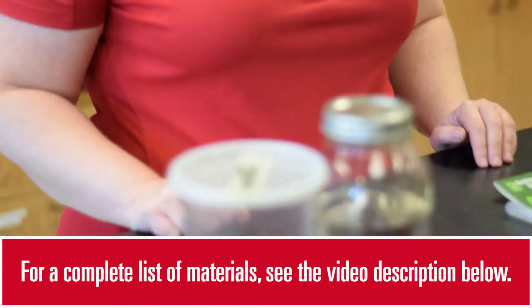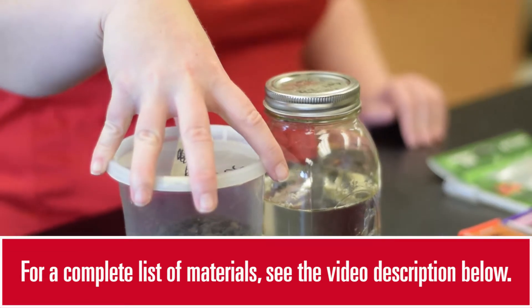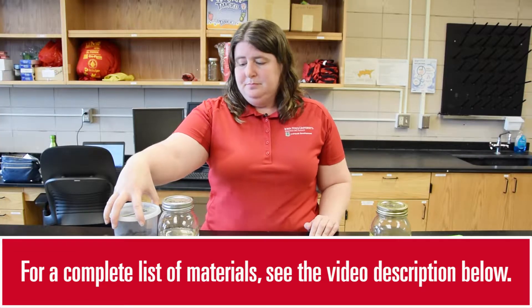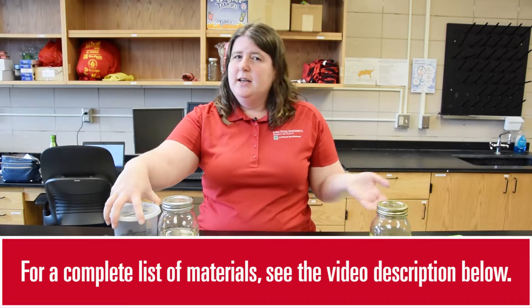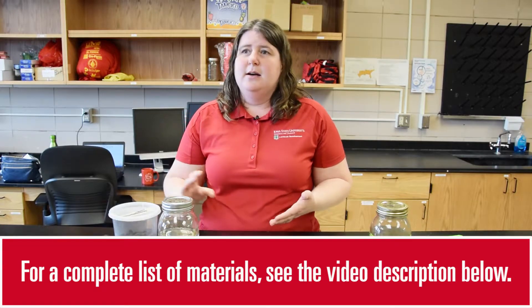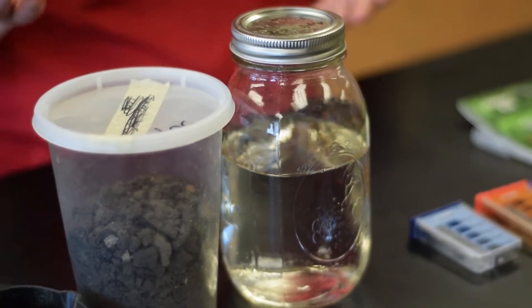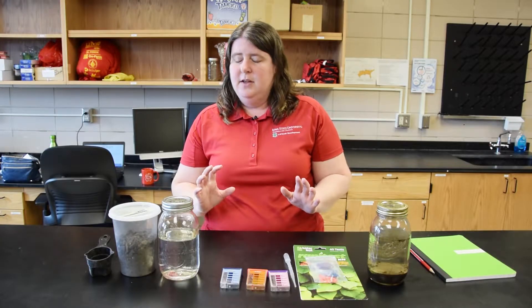For this experiment, you'll need a few different samples of soil. It's nice to have a variety of soils to test so students have something to compare. This could be soil from a field, soil from a garden, soil from a wooded area or a prairie or some other natural area, or soil from different types of fields with different crops or different management.